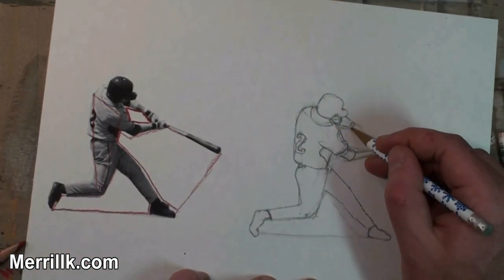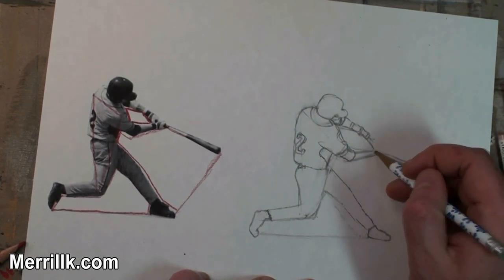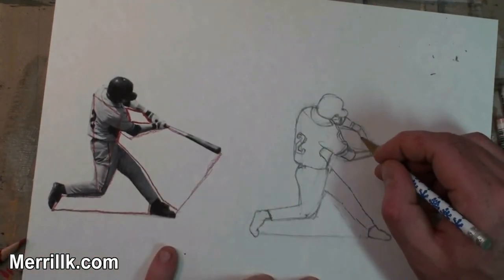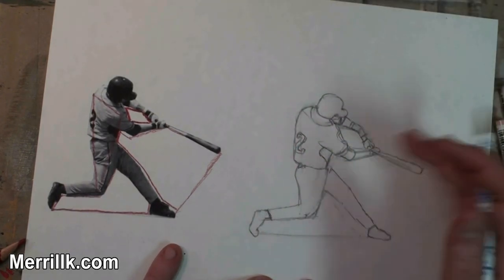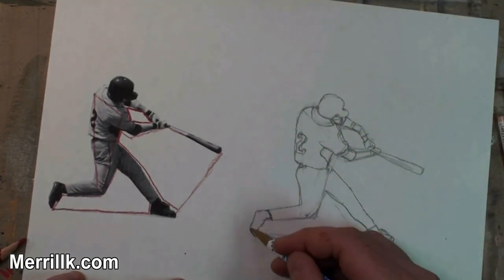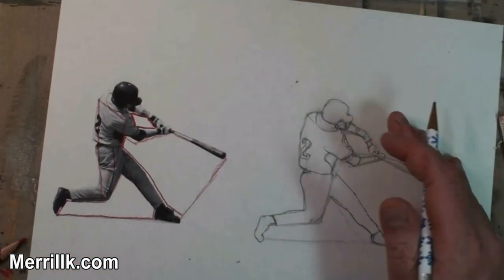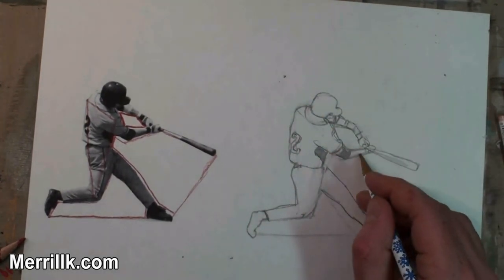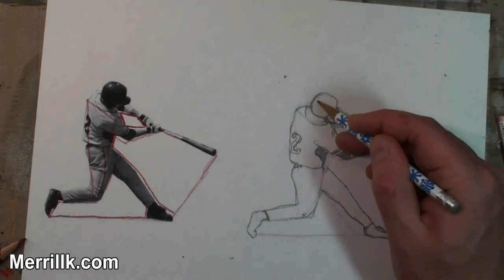For instance, seven and a half heads up and down the human body. Counting down from the top, it's the head to the chin, the chin to the nipples, the nipples to the navel. And from the feet up, it's two heads to the knees, and from the knees to the groin is another two heads. That extra half head would be right below where you see the number two on the baseball player's body — and that's the variable in there.